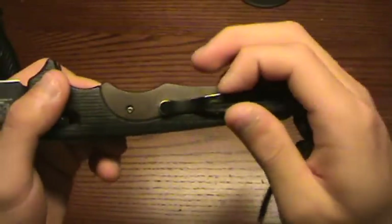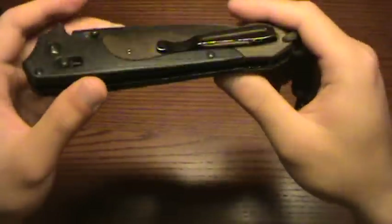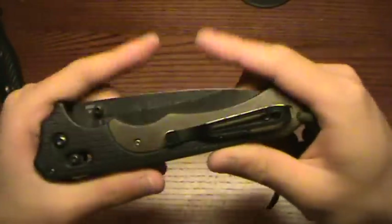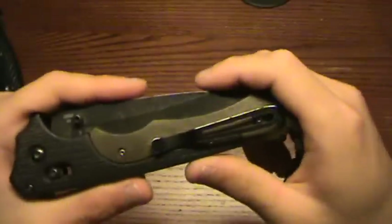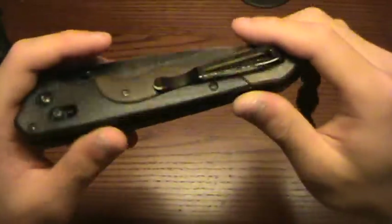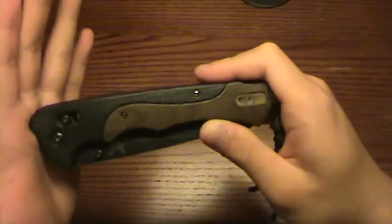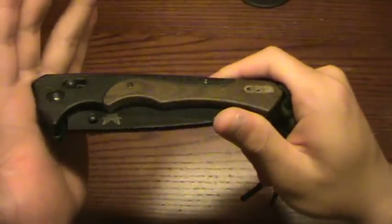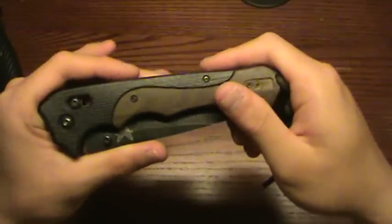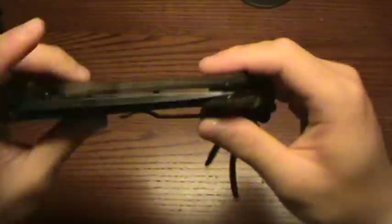I put a lanyard on this. The pocket clip is also nice — it's deep carry. Out of all the knives that are this size, this thing carries really, really well. It literally disappears. I can carry this inside the waistband and not notice it for the whole day. I've carried this inside the waistband on hiking trips and had no problems — no pain, no chafing from the handle or butt rubbing on my skin. But other than that, it's just a great knife to use and I like it a lot.